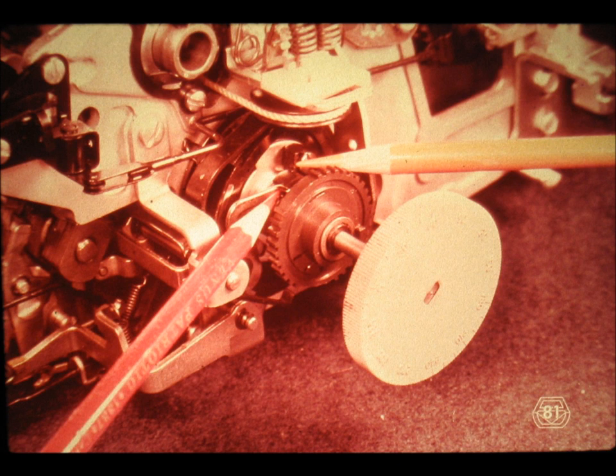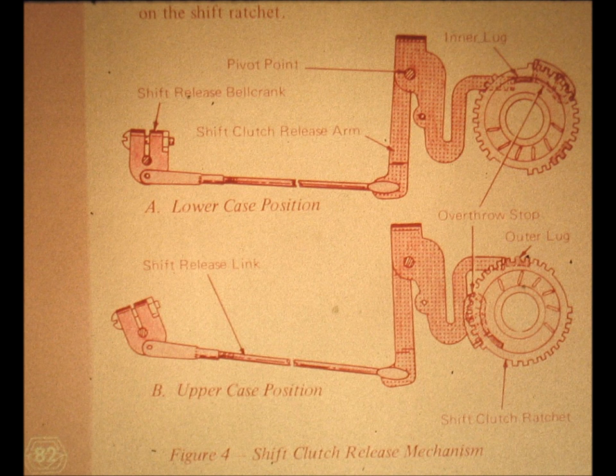We will have more about the home position a bit later. Slide number 82. It is immaterial which way we stop our shift ratchet or shift clutch sleeve — whether it is stopped by the inner lug coming to rest against the shift clutch release arm for small character selections, or by the outer or plastic lug coming to rest against the shift clutch release arm for capital letters. The end result is the same. We prevent the shift cam from overthrowing by using the shift cam stop against the inner or metal lug on the shift clutch ratchet. A much more descriptive name for the shift cam stop is shift cam overthrow stop.